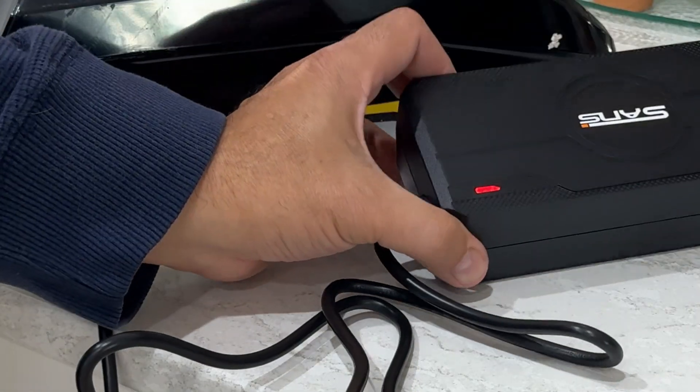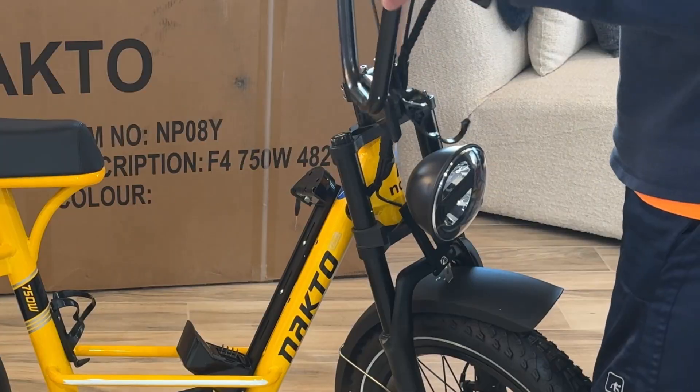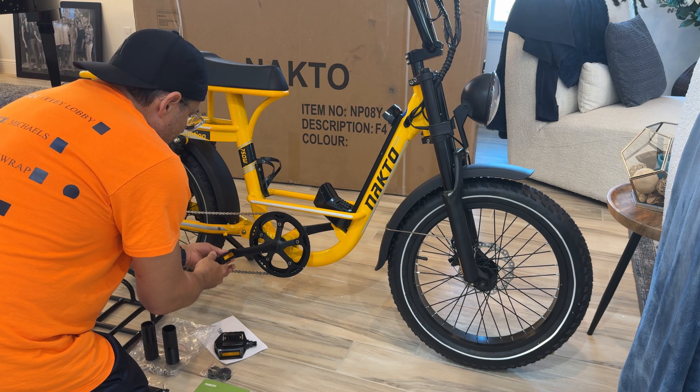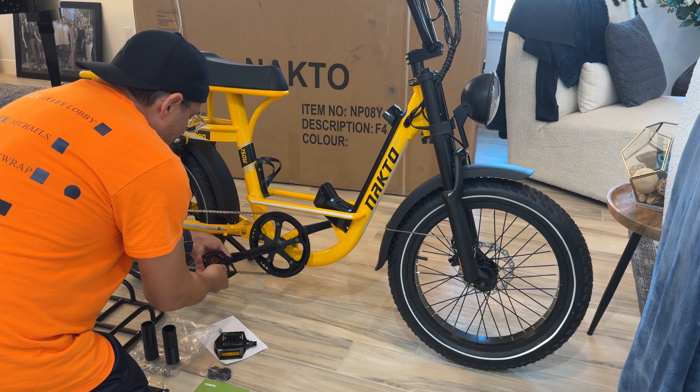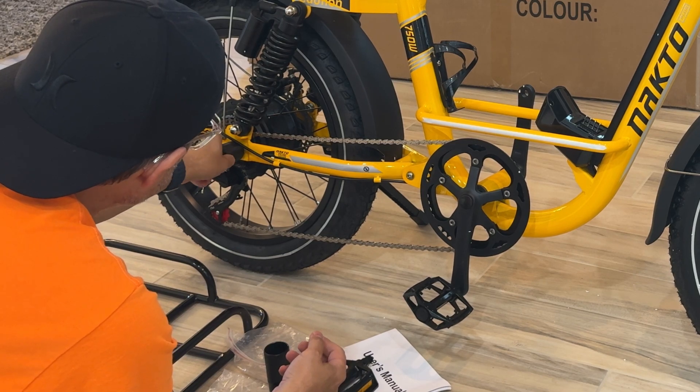All you have to do is charge the battery for about four to six hours, give it a full charge, attach the handlebars — there are four bolts plus a couple to tighten it up on the stem — then put the pedals on, and that's really all you need to do. All the tools are included as well.